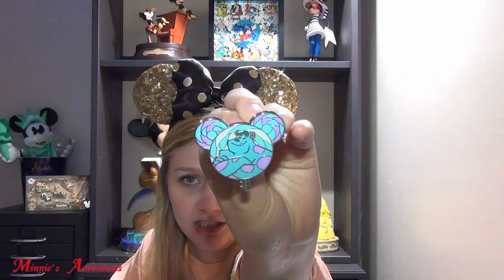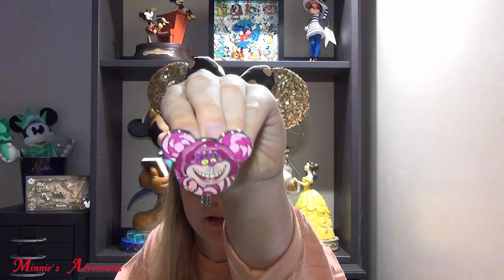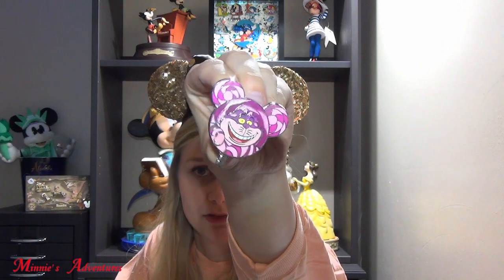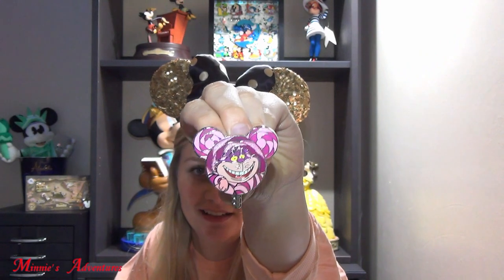And here we have Sully — James B. Sullivan. Then we have two more pins and there are two kitties. The first one is the Cheshire Cat, which is really beautiful and I think has the most glitter so far. This is a very beautiful pin — a lot of purple colors and glitter. Very cute.